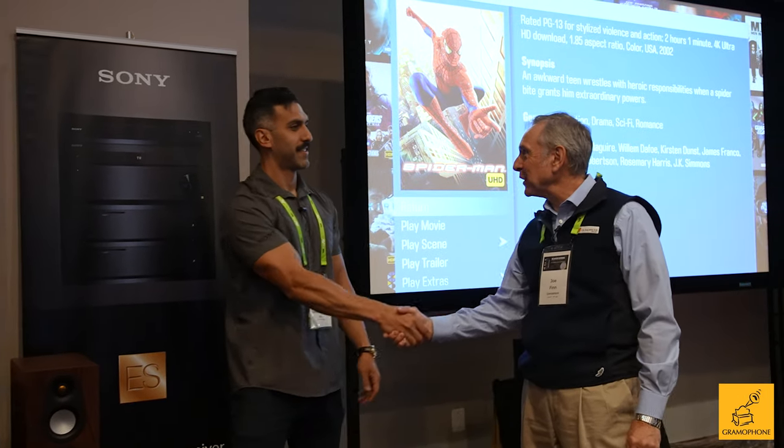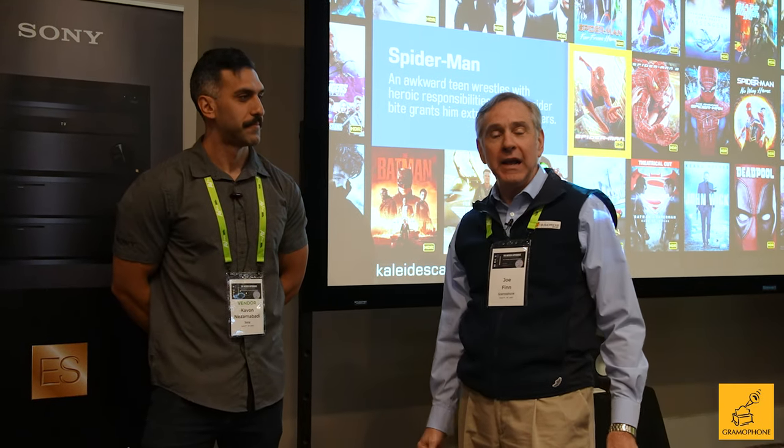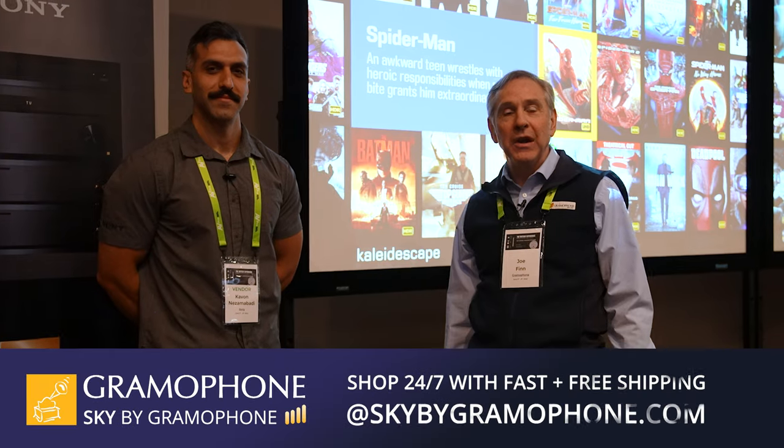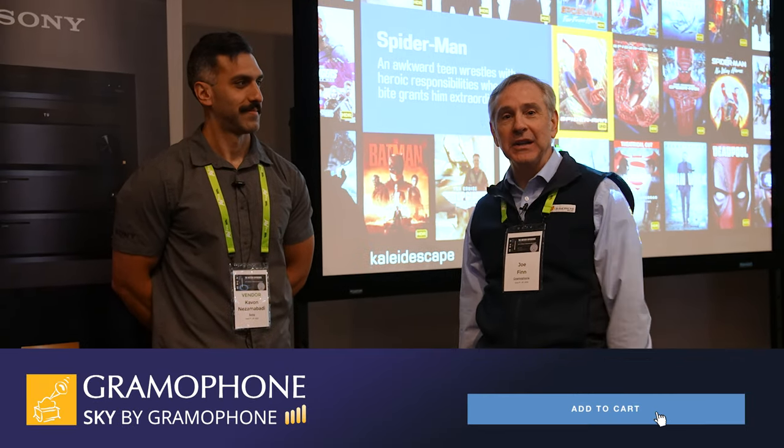Kayvon, thank you for spending time with us today. Thank you, Joe. Check out Sony and all of our products at gramophone.com or shop Sky by Gramophone, where you'll get secure checkout, fast and free shipping straight to your door.